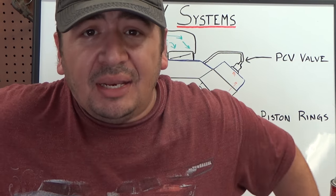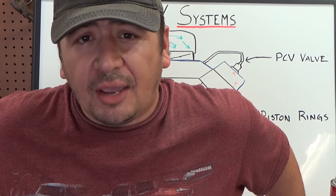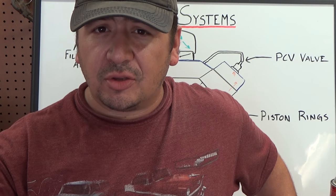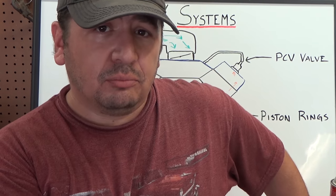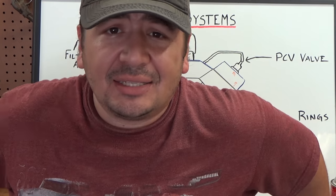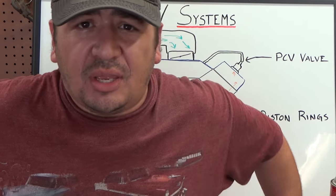Years and years before it was mandated, they had crankcase ventilation systems — just CVS. The majority of them started off as what they called a road draft tube. It would come off a portion of the crankcase, or the block, connected to the crankcase or at the valve cover — just a tube going down into the open air. As you were driving, the draft from traveling down the road would draw those vapors from the crankcase out.